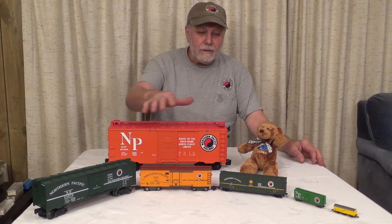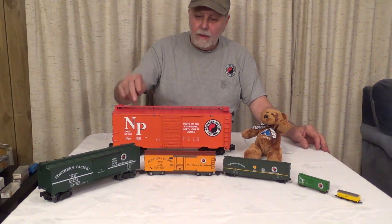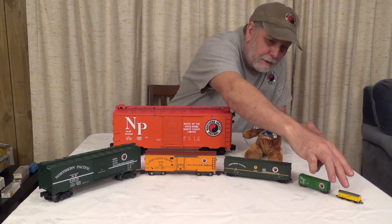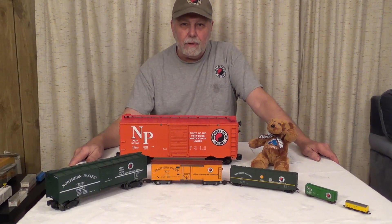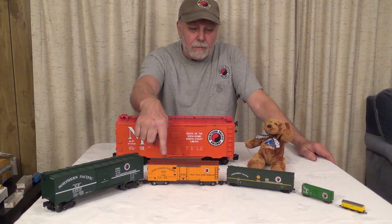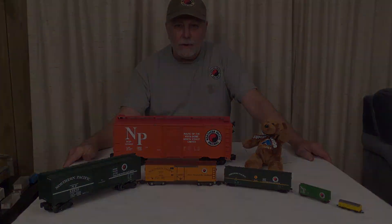Here's an overview of the common scale models: G, O, S, HO, N, and Z. Our next train video — we're lucky to have access to a bunch of different layouts, and we'll actually see a lot of these different scales running. So remember, the vintage American Flyer is best, and all trains are great. We'll see you on the next video.